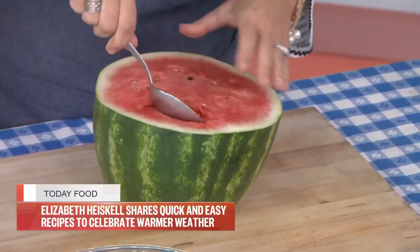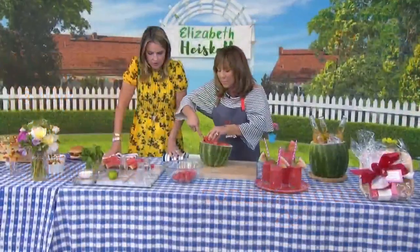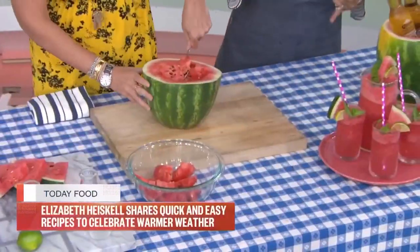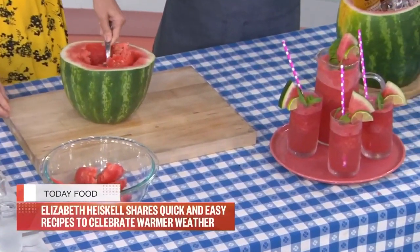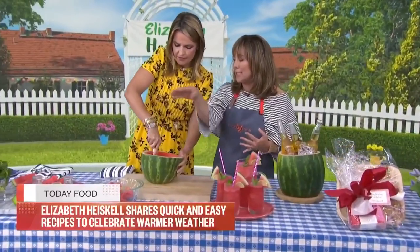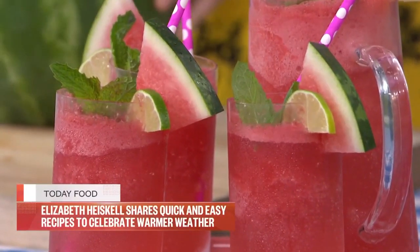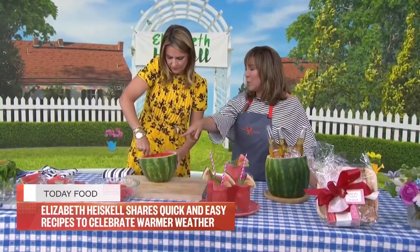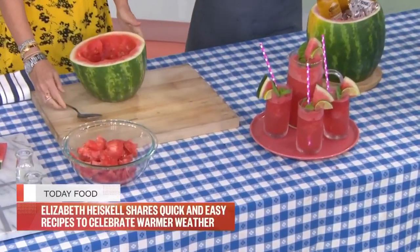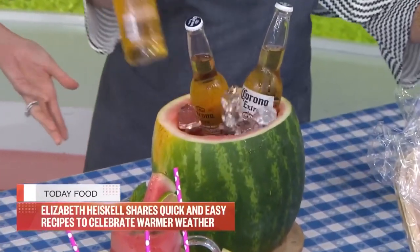We've got watermelon mojitos, and look what we're going to do — you have your watermelon, you've got to cut it out anyway, so why not save the shell and make it a little cooler? You can use an even bigger watermelon. We make a simple syrup with sugar, mint, and water — boil it, let it cool — then add that to frozen watermelon chunks. Put everything in the blender and blend it up into a frozen cocktail, then top with a little soda. Here is our absolutely beautiful watermelon bowl — scooped out and made into an ice bucket.